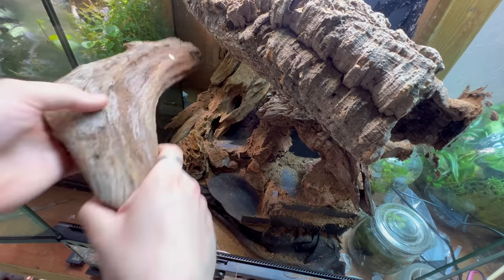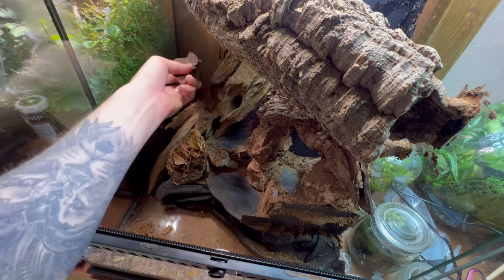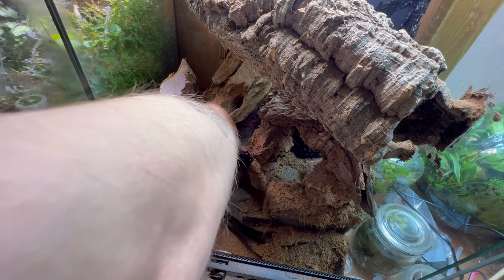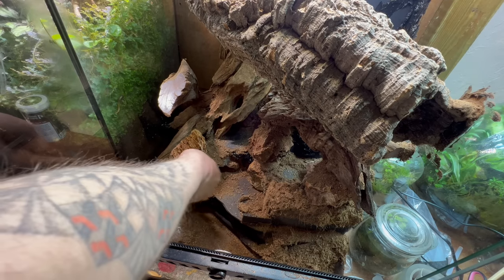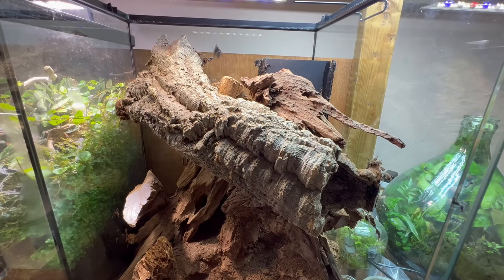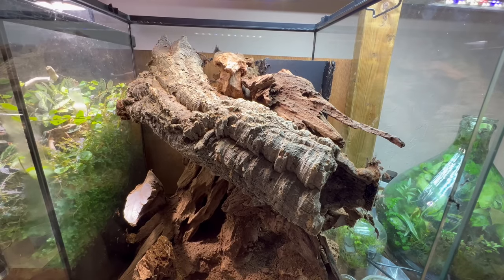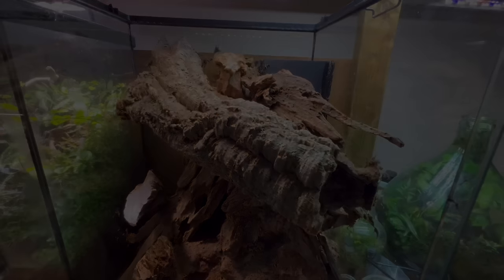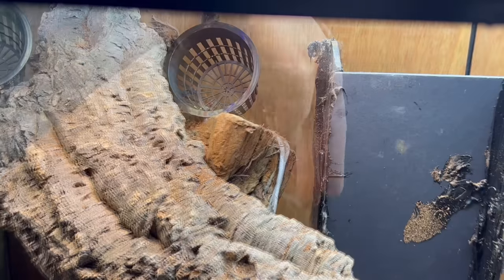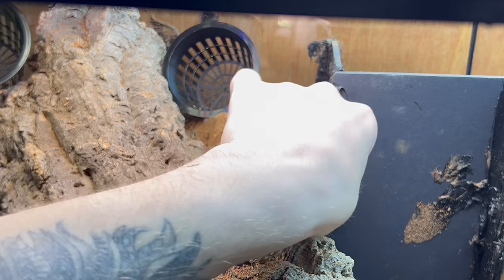This log fit pretty snugly in here. I decided to make the water section slightly smaller than initially anticipated because I wanted to create a nice area with a deep compact layer of soil — so whatever I decide to keep in here, whether isopods or anything else, they'll have that space. All I'm doing here is testing out certain plant pots, hardscape rocks, and twigs, just making sure everything fits where I wanted it.